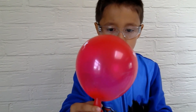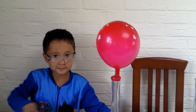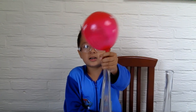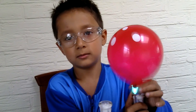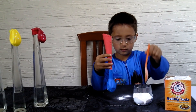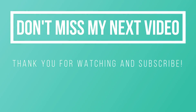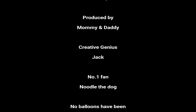Guys, thank you for watching our channel. If you know the science behind this experiment, feel free to comment below and put the thumbs up. Bye everybody, see you again next time! Don't forget to hit thumbs up, subscribe, turn on the notification bell, and comment below.